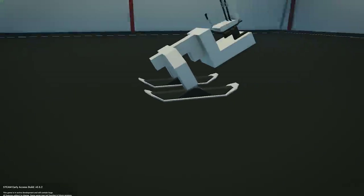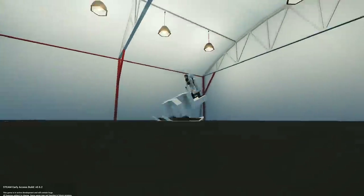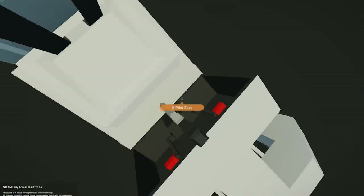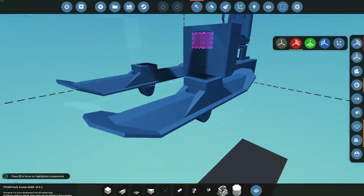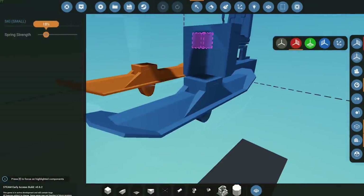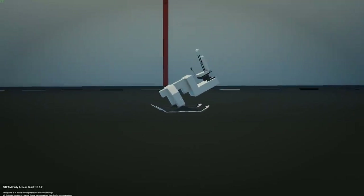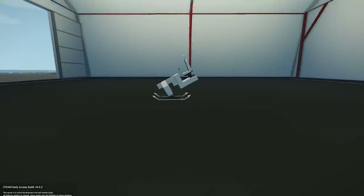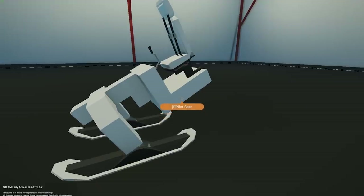You can see the springs are doing something already, but the springs are too tough. We need to make sure the springs are a little bit weaker. For the purpose of building this I'm going to bring it down to about 10% strength of the springs just to see how that looks in terms of height. They're quite strong already but that's fine — we still need to add our weights and batteries in the back of the snowmobile.